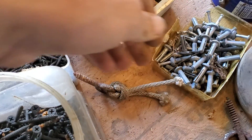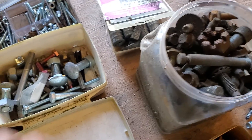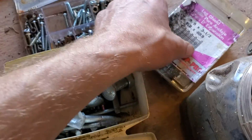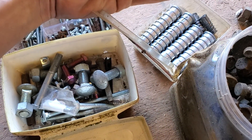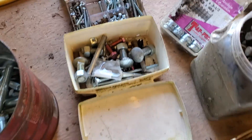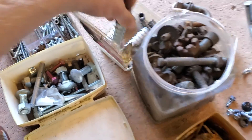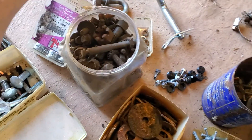Got different nail-on anchors, then a bunch of different vehicle bolts. Castle nut. Random nuts. Got these anchors — lag shields. I think at one point they used to be lead, whether these are or not I'm not sure. They're not magnetic, but that doesn't mean they're lead either. Moving on.